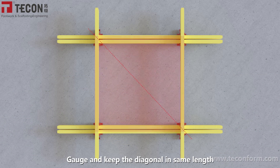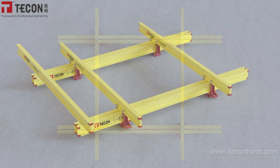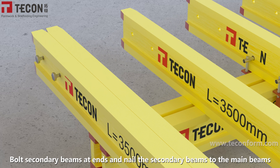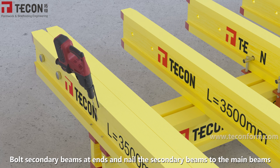Gauge and keep the diagonal at the same length. Place the remaining beams in order accordingly. Bolt the secondary beams at the ends and nail the secondary beams to the main beams.